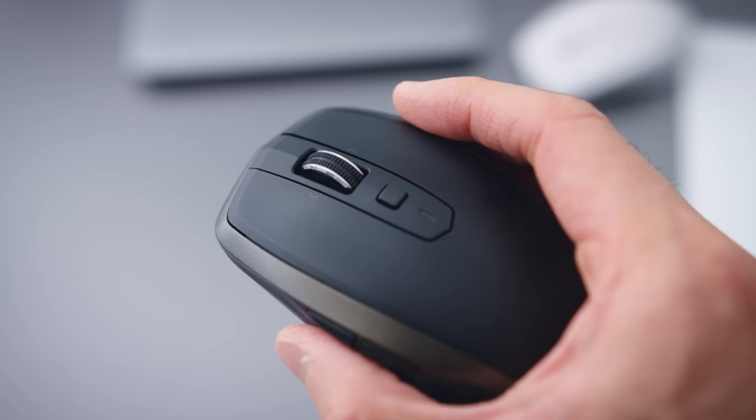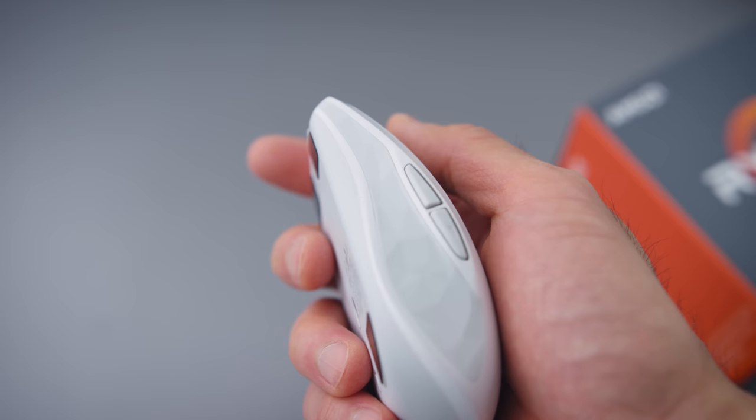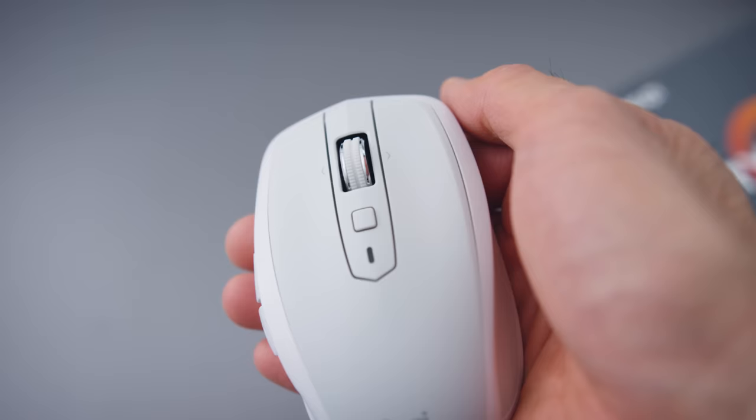It also has a small version called the MX Anywhere Mouse. This is the old one, the MX Anywhere 2, and this is the new one, the 2S. Same idea though — awesome sensor, good enough to play shooters casually, long battery life. I like these a lot. And these MX Anywhere mice have a side scroll that the big ones don't.